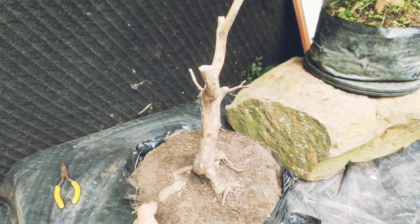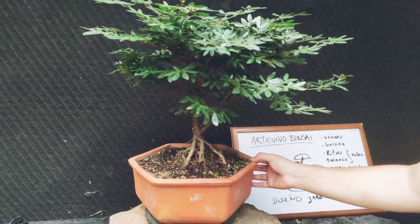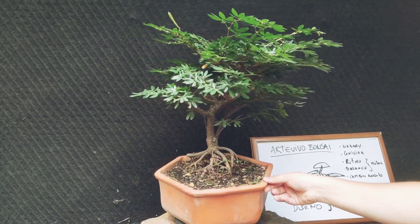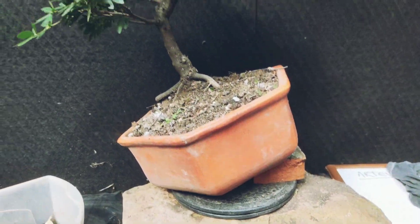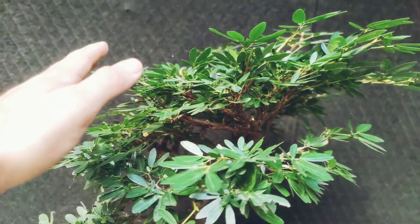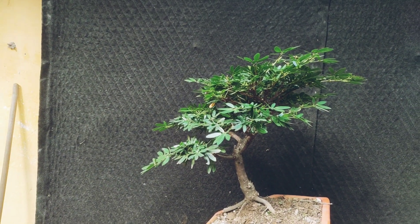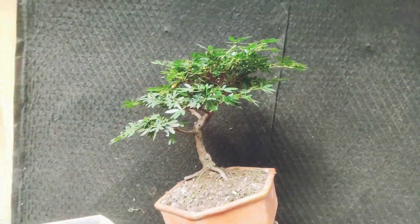Tiene un nebari espectacular este jaboticaba. Básicamente, ¿qué hemos hecho en este árbol? Cortamos, arreglamos algo del nebari, cambiamos el ángulo, y empezamos a cortar ramitas que no nos sirven. Por ejemplo, esta primera rama iba muy bajita y era muy gruesa — no jugaba un papel, estaba muy crecida de lado. Ahí vamos dándole esa forma coposa de sombrilla al árbol. Ya lo vamos despejando y lo vamos solucionando — ahí te puedes seguir por la más fuerte.